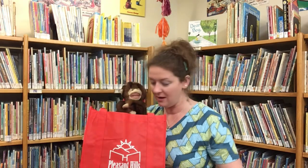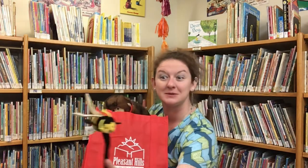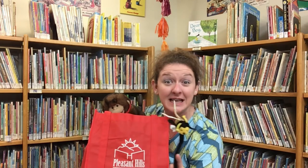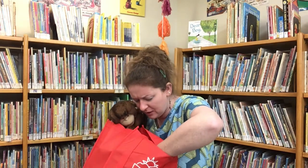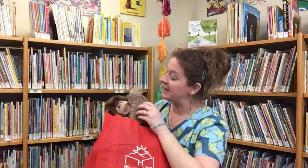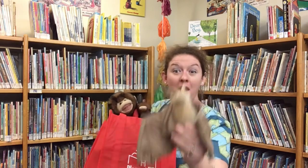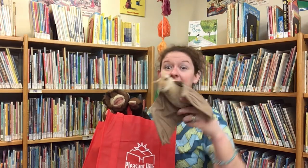Are you ready, Mr. Monkey? What do you have in here? Do you know what this is? It's a bumblebee. Bumblebee — what letter does that start with? What else is in here? Do you know what this is? Let me see if I can turn him around so you can see him better. It's a bat. They like to hang upside down. Bat — what letter does that start with?